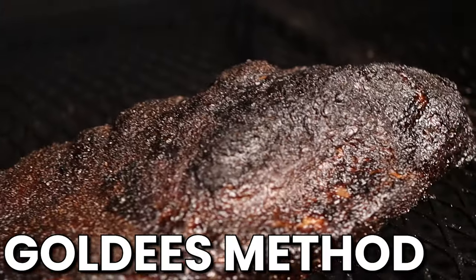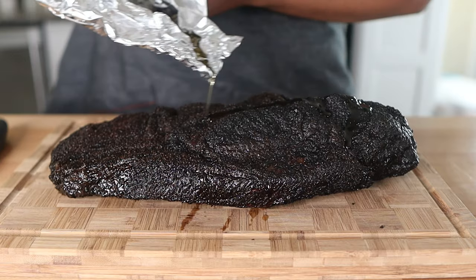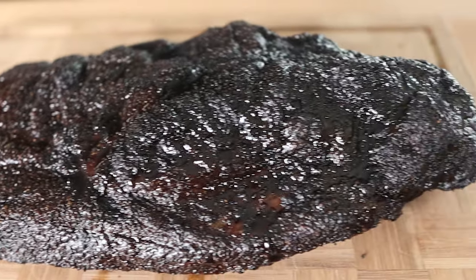What's butcher paper versus Goldie's method versus the foil boat? Which one is the best way to wrap your barbecue brisket? Well, my answer will probably shock a lot of you. But before that, some of you may be wondering what the heck I'm even talking about.